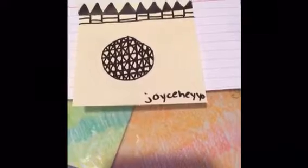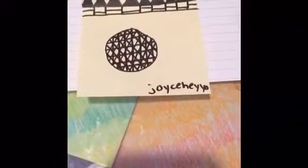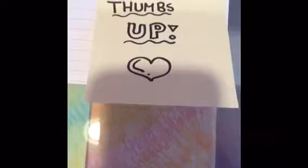Click on my username on the poster if you want to subscribe to my channel. Give this video a thumbs up if you want to see more art videos. I hope you guys enjoyed this video — I'll see you guys next time. Bye!